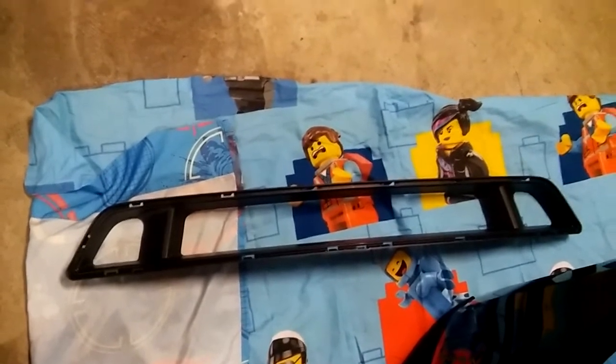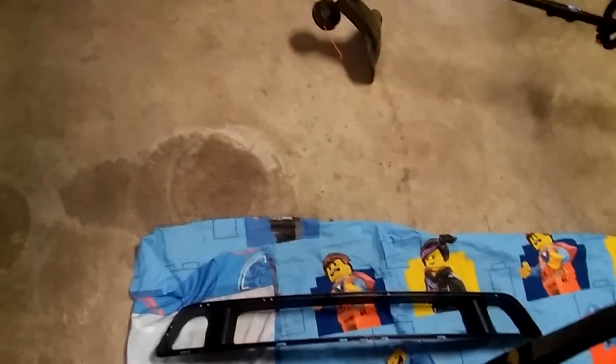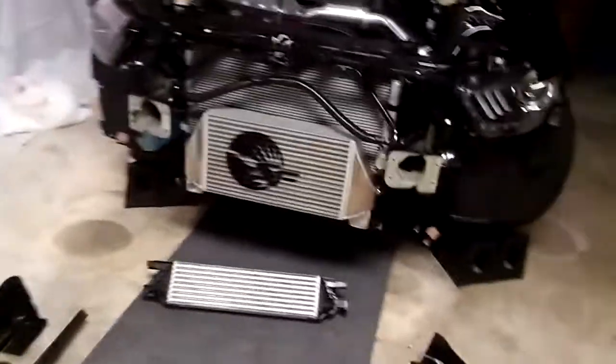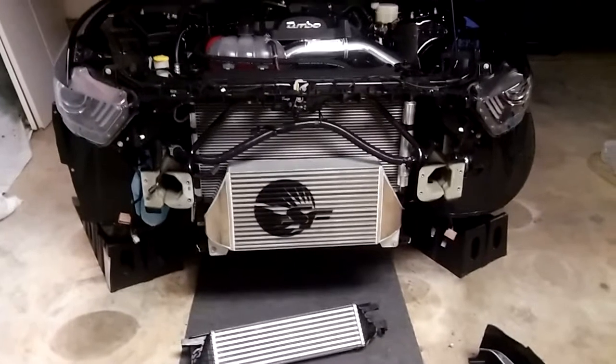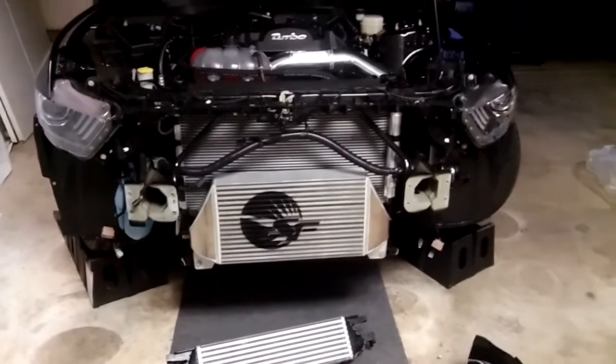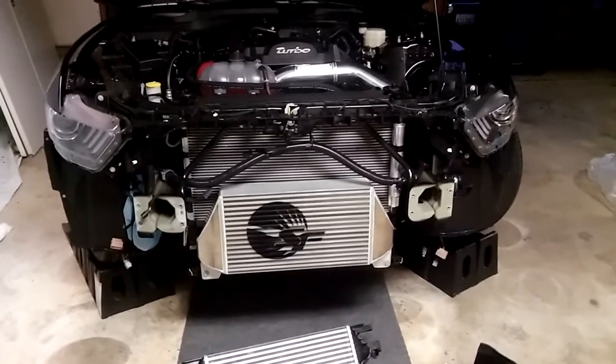It's only a hundred dollars, so it's definitely easier than buying the GT lower grill and cutting it out yourself. The top is like two hundred dollars — if you already have the GT grills it'd probably be pretty easy to just take a Dremel and cut it out rather than pay three hundred dollars for both grills. Anyway, that's what the intercooler looks like one more time compared to the factory — once I get everything back together I'll do a review video on the intercooler itself.